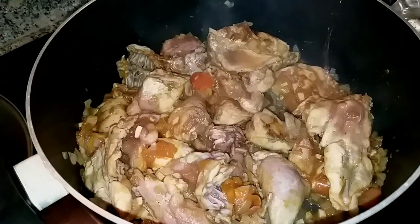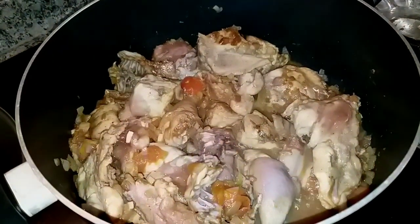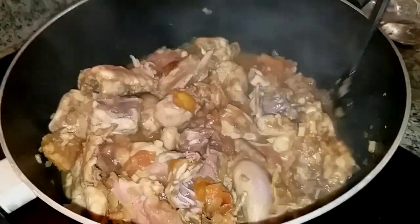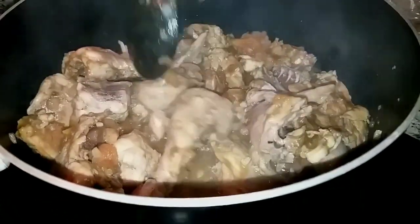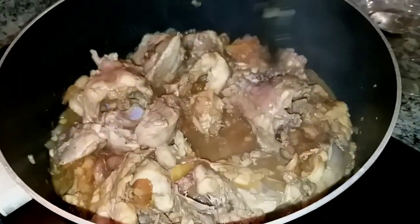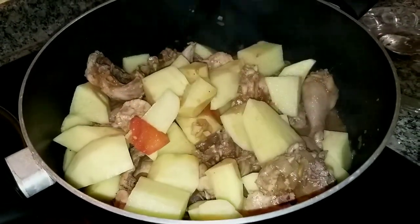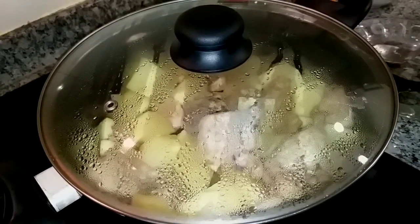We'll add a little water because we really love the broth and gravy. Everything we cook ends up like sinigang — adobong sinigang, kalderetang sinigang. Because even just the gravy alone is already a side dish. But it's optional — if you don't want it soupy, don't add too much water. Next will be the potato. We love potato. Let it cook for a few minutes.